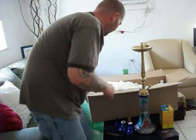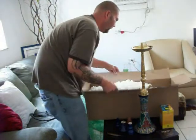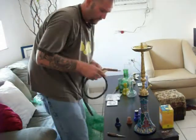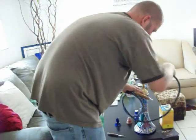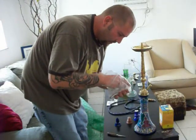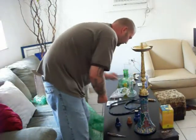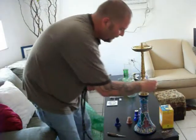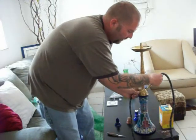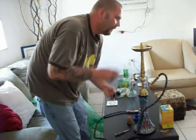All right, that should be everything. It would help if I had the grommets. Again, I know that unboxing videos can be a little bit messy as you're doing them, but I like to give credit where credit is due. And of course, this is actually my second hookah that I've got from hookah company. Both of them have been just excellent.